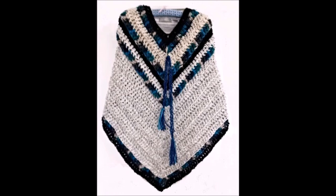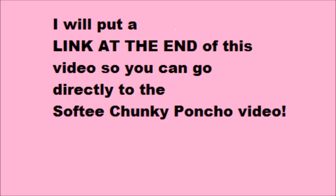I just tied a cord with tassels on the end, just as an added detail. I hope you enjoyed seeing how this poncho works up just by adding a different color in a few rows. Thanks for watching. Bye for now.